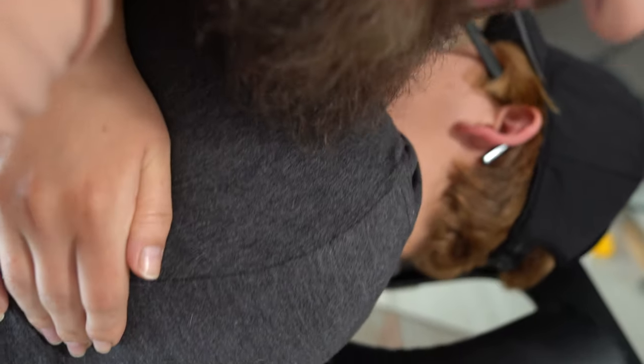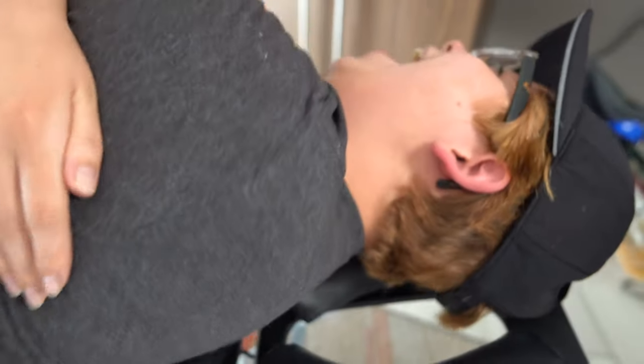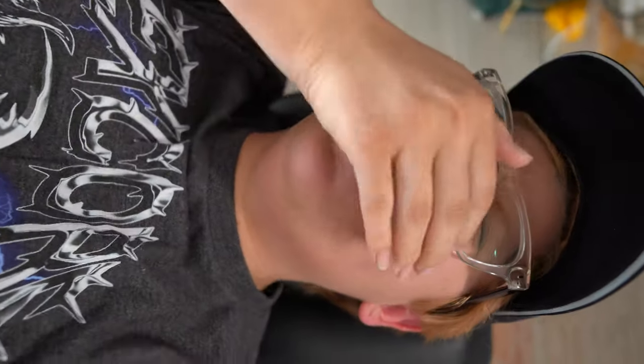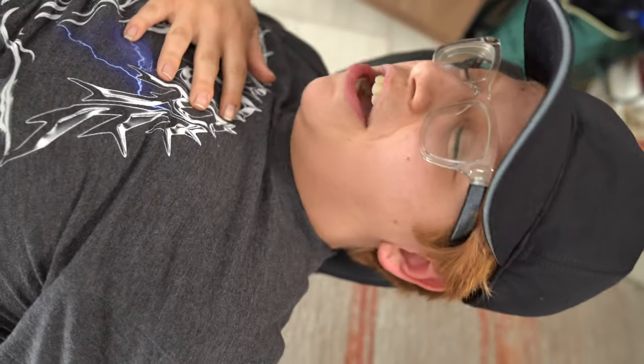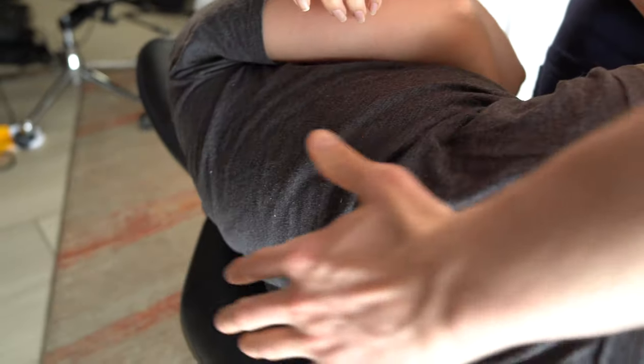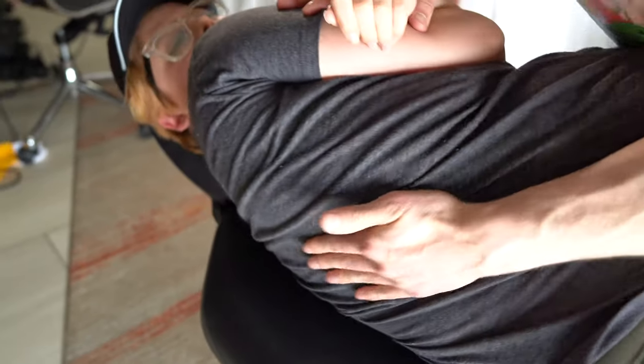Tuck your chin down. Oh my God! All right, same thing — look over the shoulder. You look horrified. I'm having the time of my life right now.